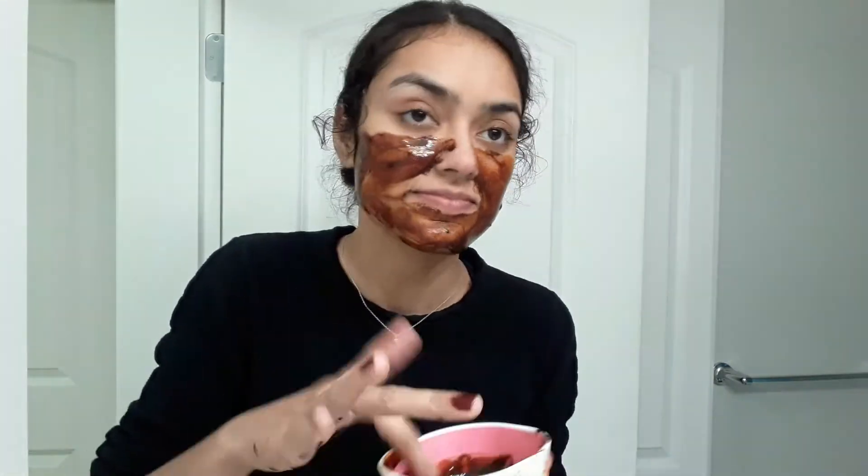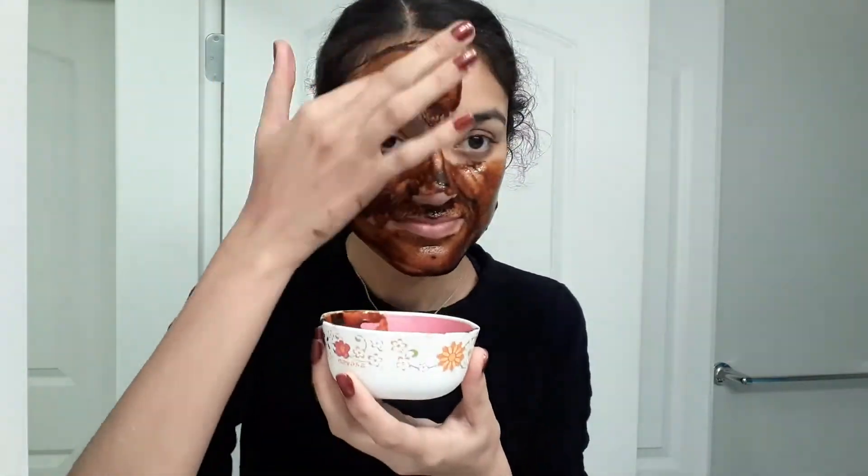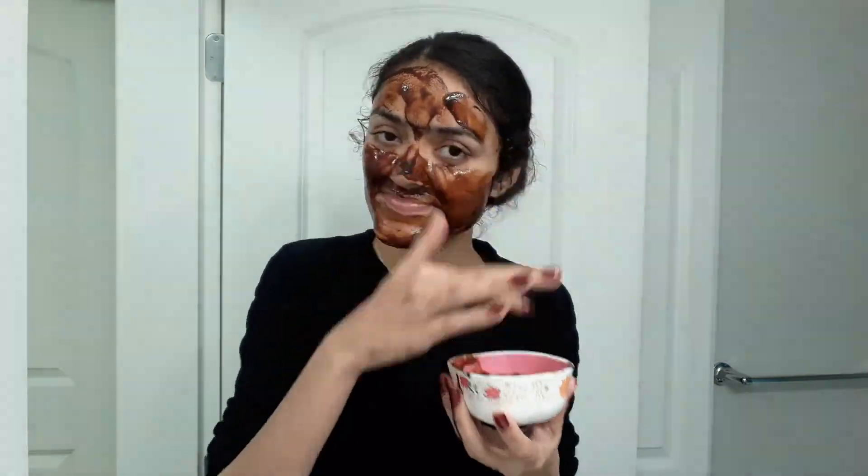The skin will feel tight and wrinkles will be reduced because coffee has anti-aging properties. For the perfect benefit of coffee, we will keep it on for 2 minutes and then we will wash it off with lukewarm or cold water.